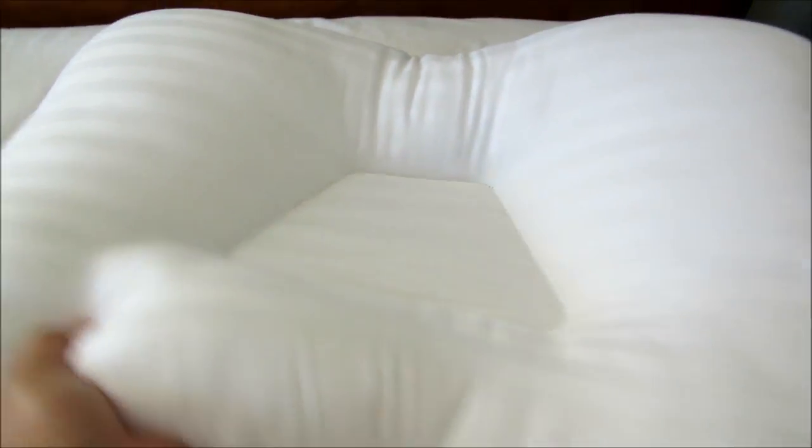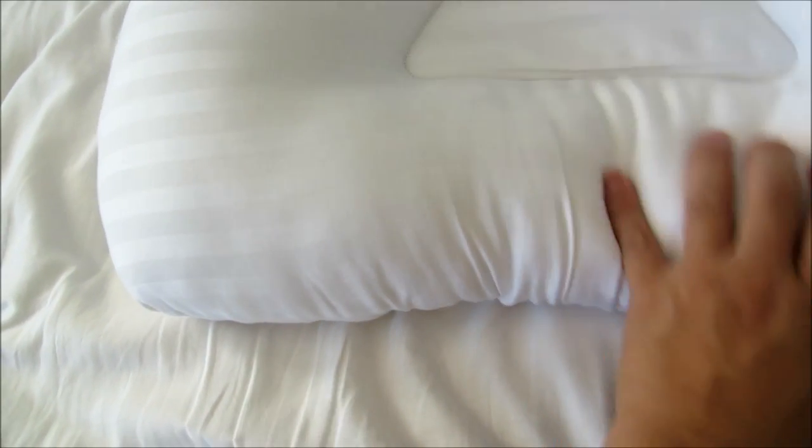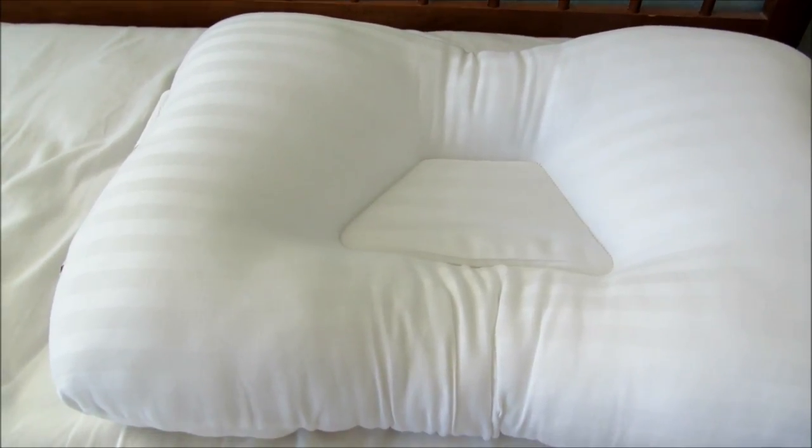Here's the soft side for side sleepers. The long neck part is over here. You can use either side of course — it just depends on which side you need to use. There are definitely instructions that come with this, and they cover a lot of different types.